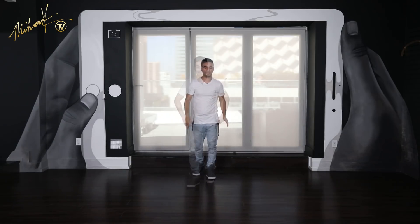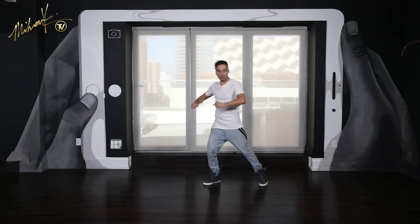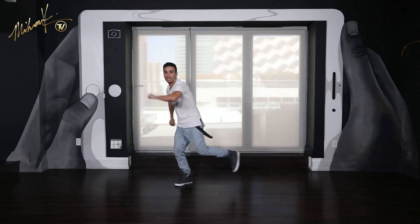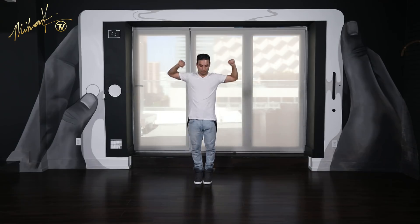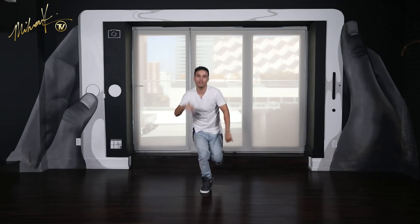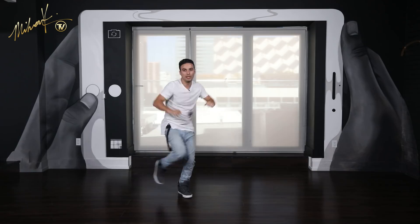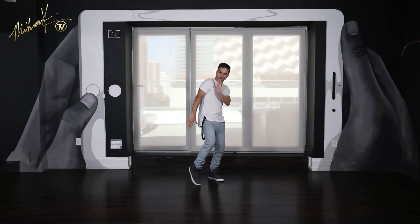Let's do it one more time: five, six, seven, eight and one, two, three and four, five, six, seven and eight — point one, drop, two, drop. Go up, down, side, side. Go kick, back, kick. Here it goes: slide, step, slide, step. Go up, two, three, four. Take it back, back, back, back. Perfect.